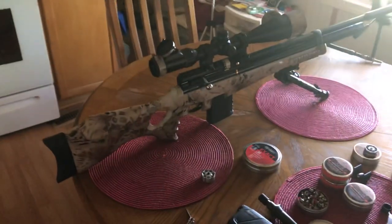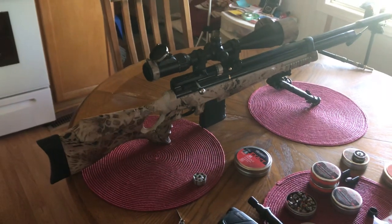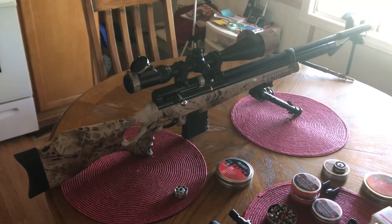I want to give a big old thanks to Rick Green, man. I got mostly everything from Air Gun Depot. I appreciate you, Rick. Thanks for everything you did, man. I really do appreciate it.